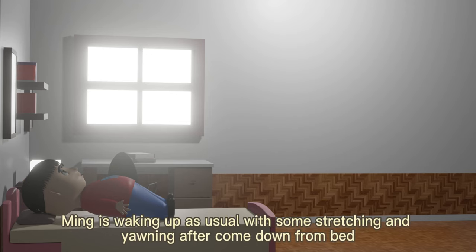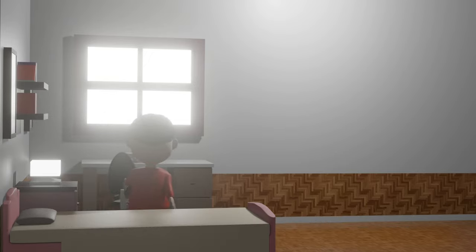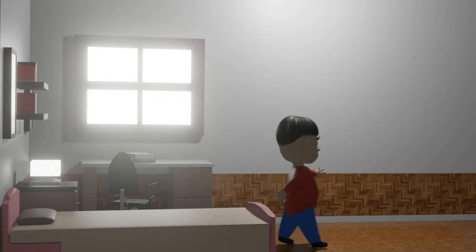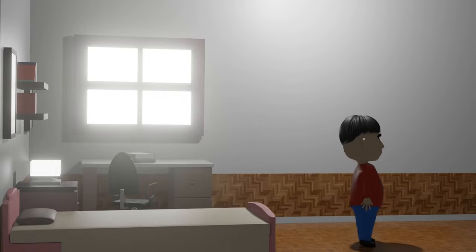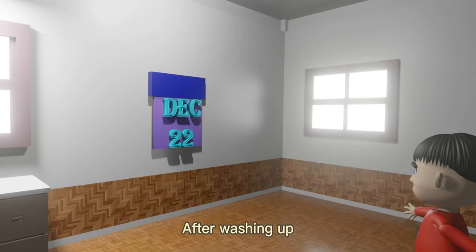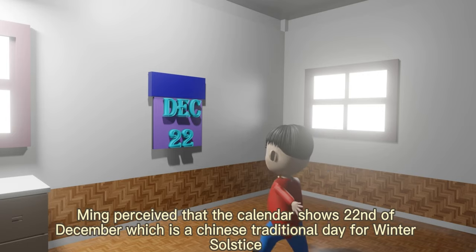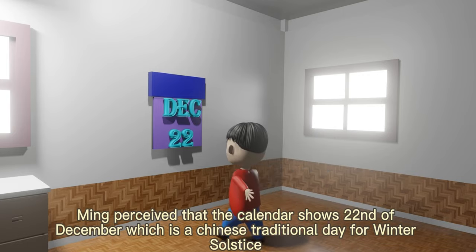Early in the morning, Ming is waking up as usual with some stretching and yawning after coming down from bed. After washing up, Ming noticed that the calendar shows 22nd of December, which is a Chinese traditional day for winter solstice.